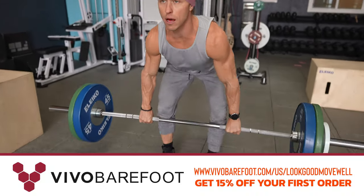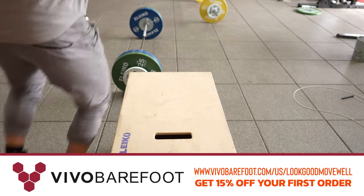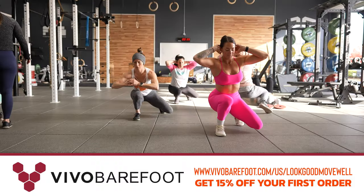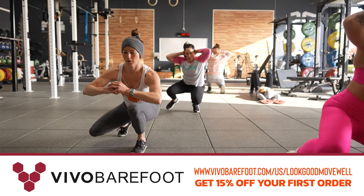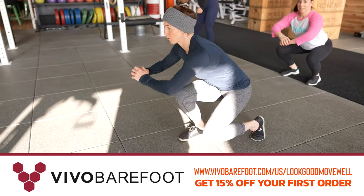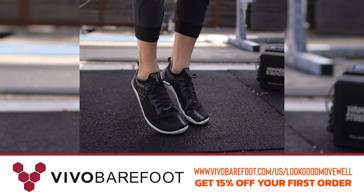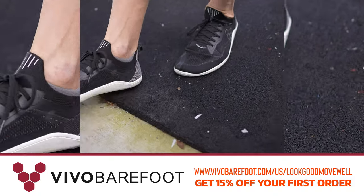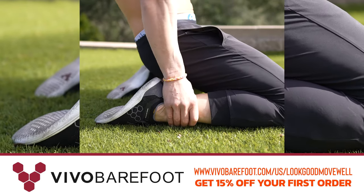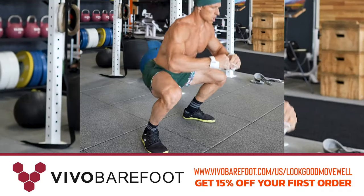This episode is brought to you by Vivo Barefoot. Visit vivobarefoot.com/us/lookgoodmovewell for our special offer. Vivo Barefoot shoes are what I've been wearing for the better part of the last two years — for all my functional fitness needs and daily life. I can't recommend the zero barefoot minimalist shoes enough. They're attractive, support your feet and your health the way they were meant to be supported. The first pair I got was back in February 2020 and I still wear them to this day.